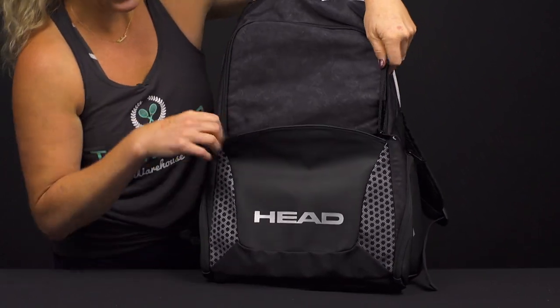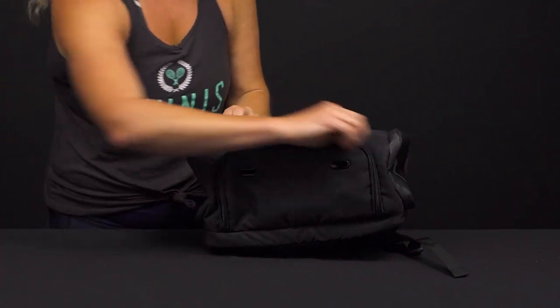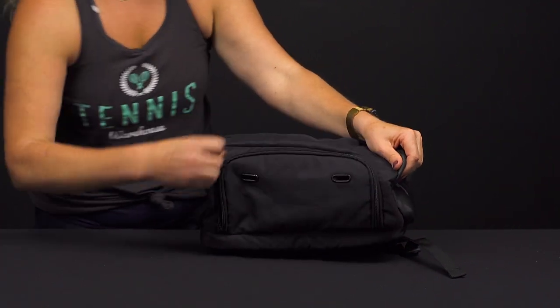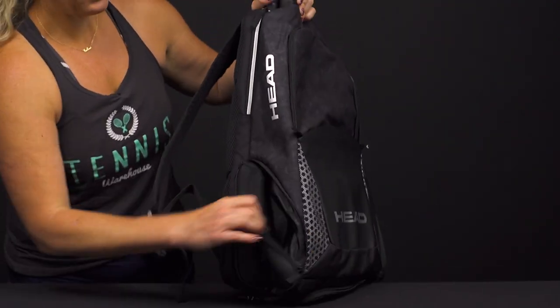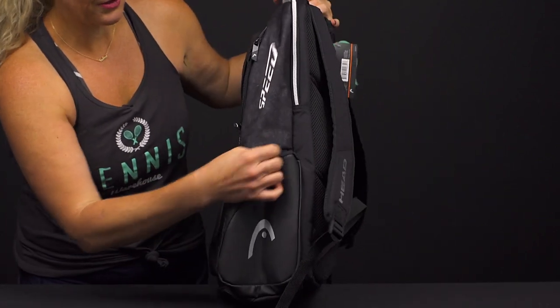In front of that we have an accessory pocket, perfect for those small items that you want to keep nice and handy. Then the bottom of the backpack has a ventilated shoe tunnel, which is always a great feature to have — also great for your sweaty clothes after a hit.